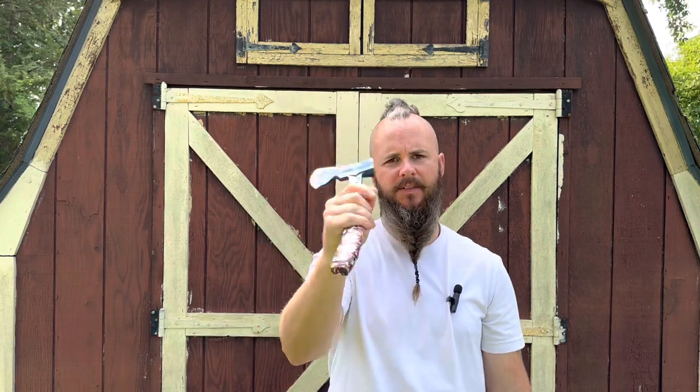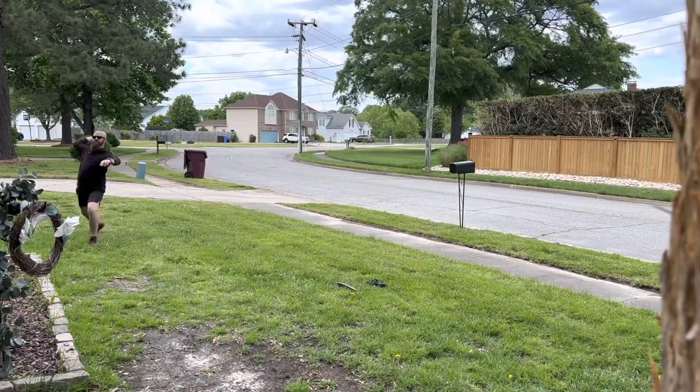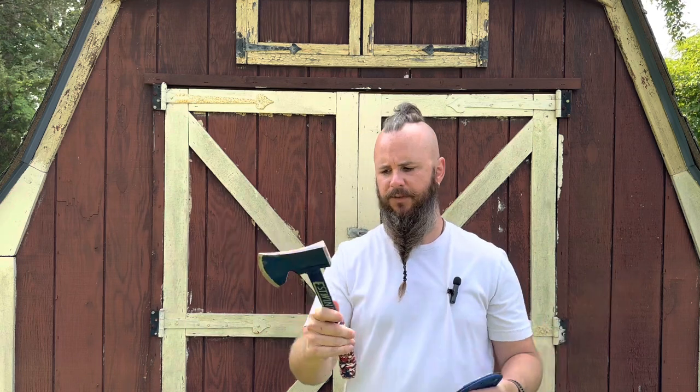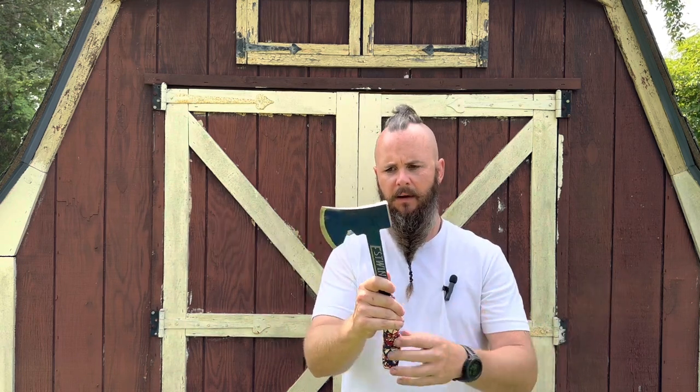Now this is part two — if you haven't seen part one, go back and check it out. I go over my initial impressions of this axe. This is part two on the changes that I've made, some things that I found, some things that I didn't realize when I first posted the video, and I'm going to share them with you.